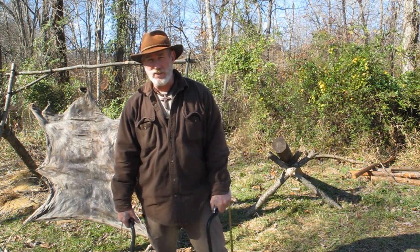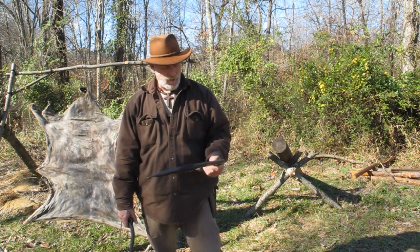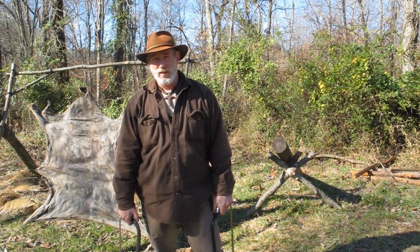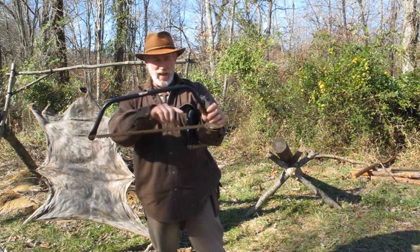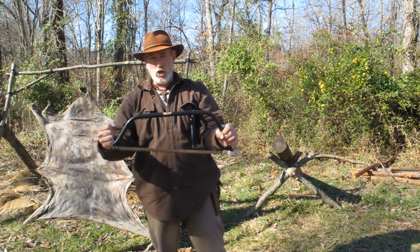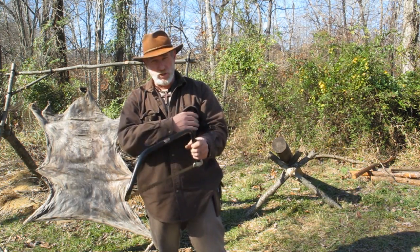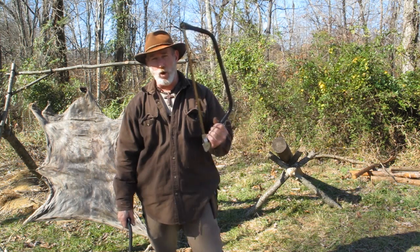Bow saw, buck saw, swede saw — they're all synonymous for a saw blade that has a frame around it. There are drawings and photographs from museums of bow saws made in basically the same fashion they are today, except that it had a hoop of wood, and the blade had two iron collars on it that the hoop was put into. That gave you that bow frame with a saw blade underneath, and that came from the Egyptian period. So these are very, very old.